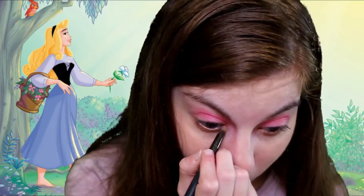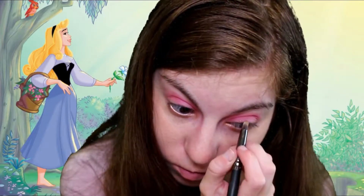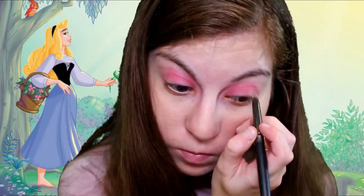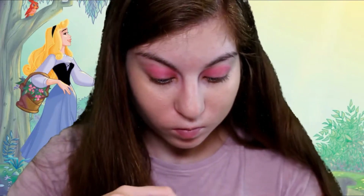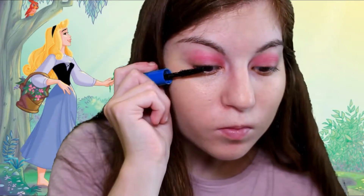And now lastly on the eyes — mascara. This princess has to have mascara; her lashes are always flawless. We're going to use the Thrive Cosmetics mascara, and this just makes your lashes look very flawless.